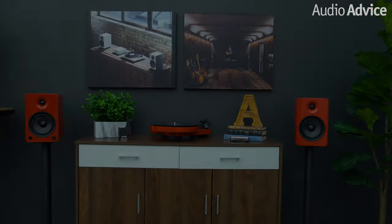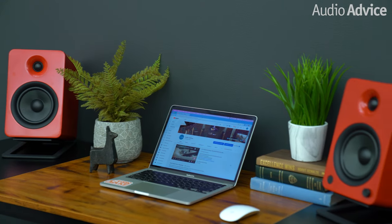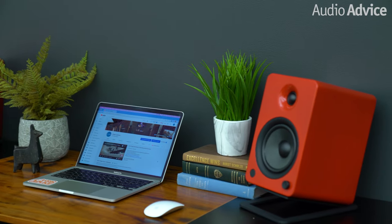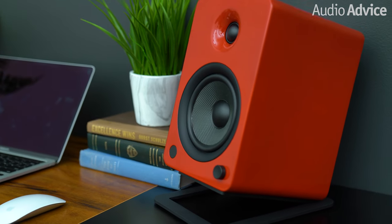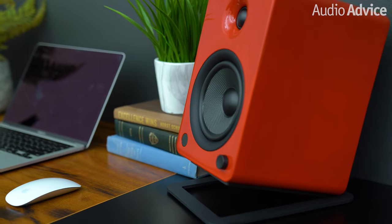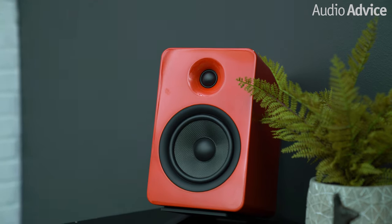Finally, we set these speakers on S6 desktop stands and put them on a desk. Working while playing music in the background was a pleasure. The song "Happier Than Ever" by Billie Eilish really put these speakers to work. You could hear the subtle breathiness of Billie's voice between the words, along with the background vocals and instruments perfectly separated during the first half. During the second half, the whole band kicks in with solid bass and instrumentation. As I turned them up, the low end really shined, and each hit of the bass you could feel in your chest. These filled the entire office with really deep bass and a warm sound that was fun and easy to listen to, even after hours of listening.